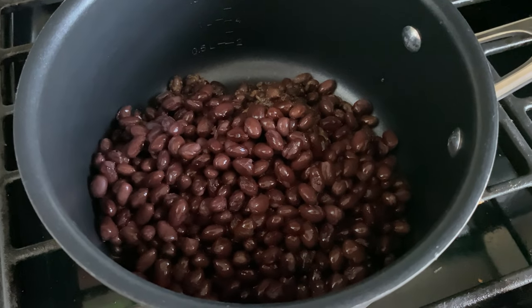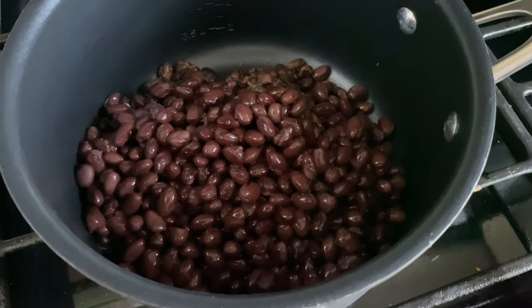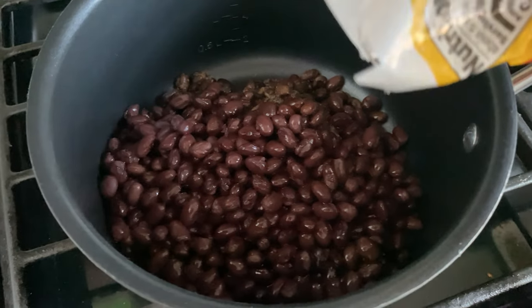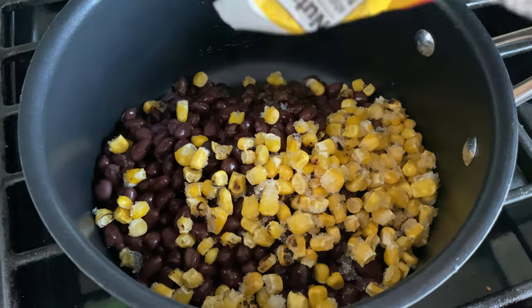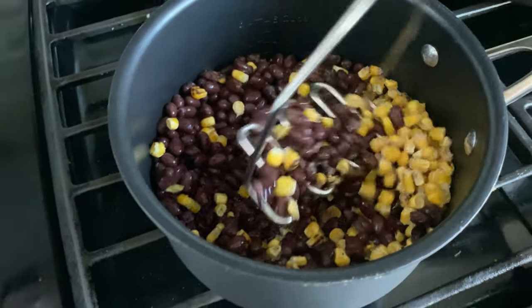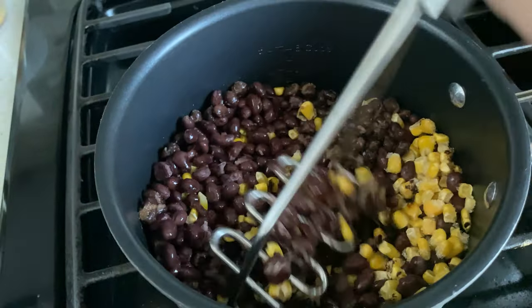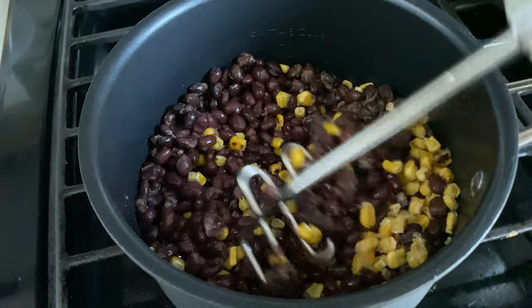In this pot, I have about two cans of black beans. You can definitely use refried beans instead. I'm just going to mash these a little bit. I'm also adding in that fire roasted corn. I'm going to mash these up a little bit with my potato masher and then we will add in our salsa.